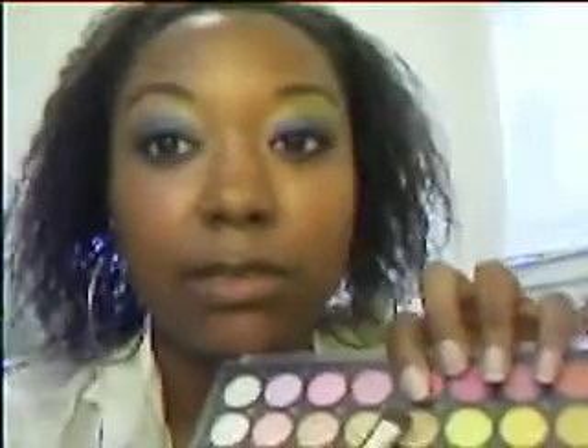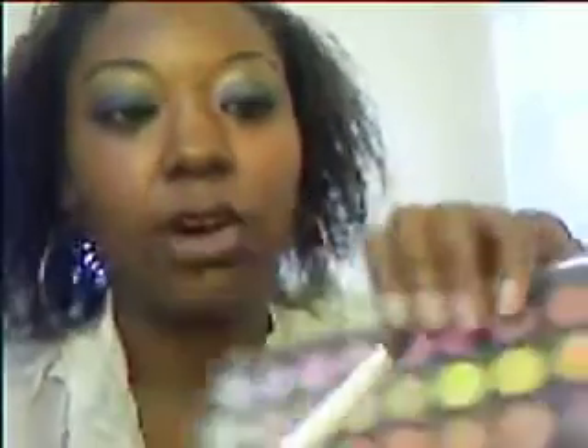What I did is, as always, prime my eyelid with Too Faced Shadow Insurance. And then I put — you can use whatever — but it was just a gold. So pick a gold eyeshadow, put it all over the whole eye.